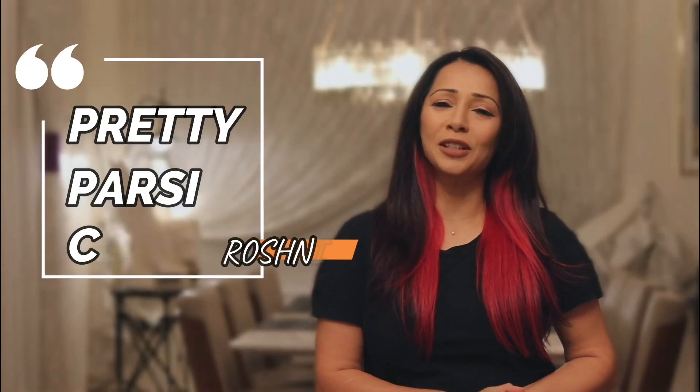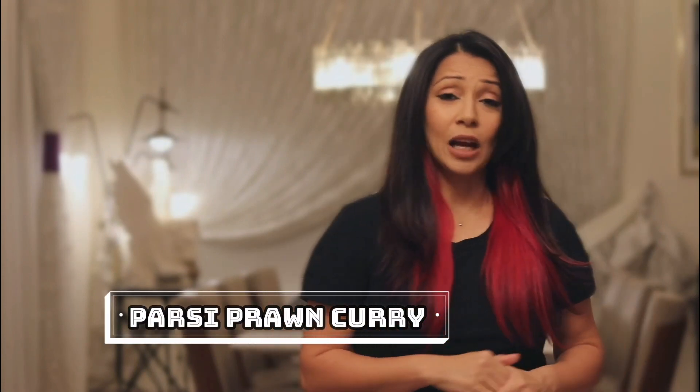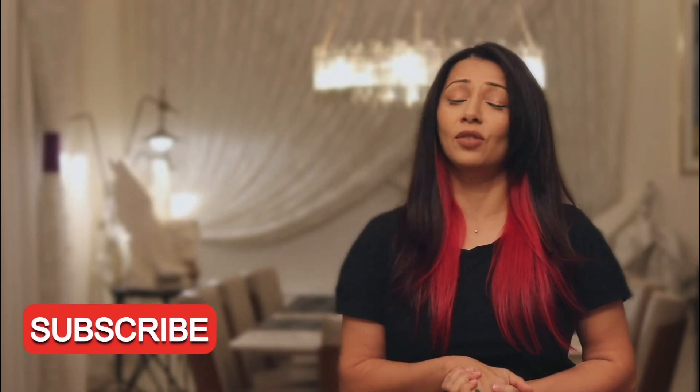Hey guys, welcome to my channel Pretty Parsi Cook. My name is Roshni and today I'm going to share with you a recipe that my grandmother used to make. It's our Parsi Prawn Curry. This is a lovely green prawn curry made of course with coriander, some coconut milk, but we also put a cashew nut paste in this which makes the prawn curry taste very yummy and creamy and rich, and I'm going to show you how to make it.